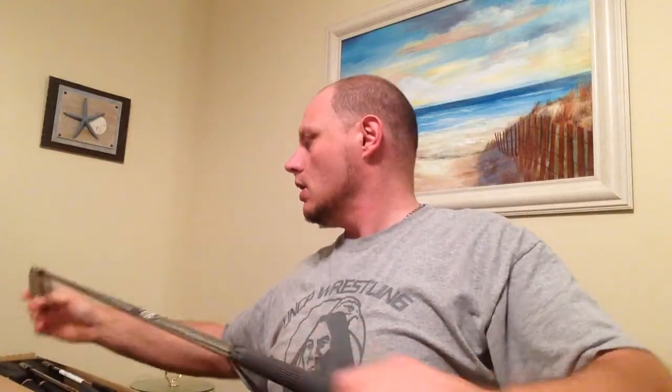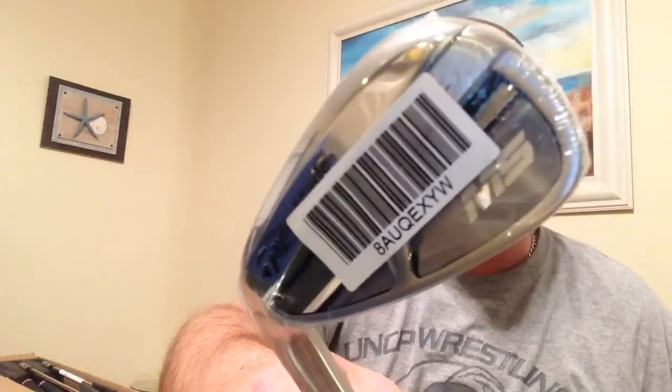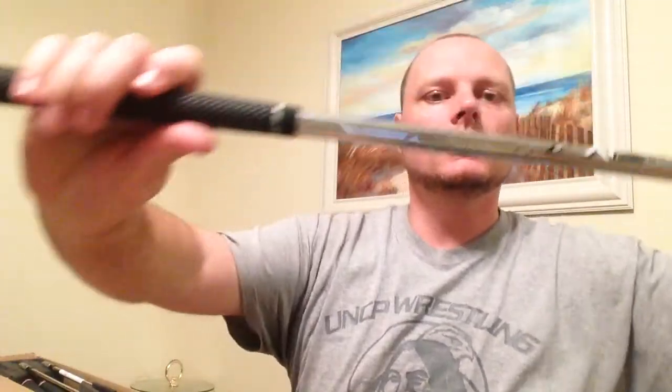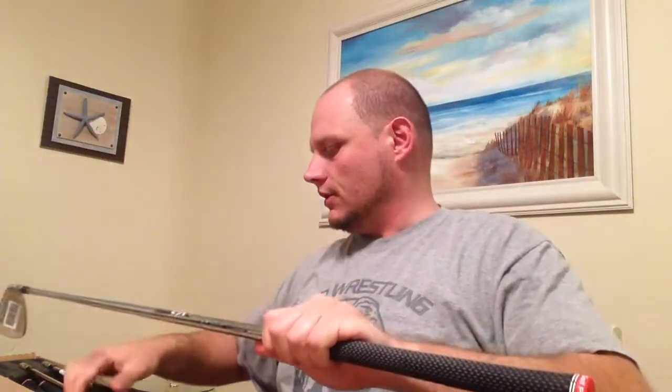These are TaylorMade M5 irons — they're actually facing the wrong way. They're left-handed, with XP 100 shafts in stiff and Golf Pride Tour Velvet grips. This set comes in four through gap wedge: TaylorMade M5s, four through gap, True Temper XP 100 stiff shafts, left-handed.